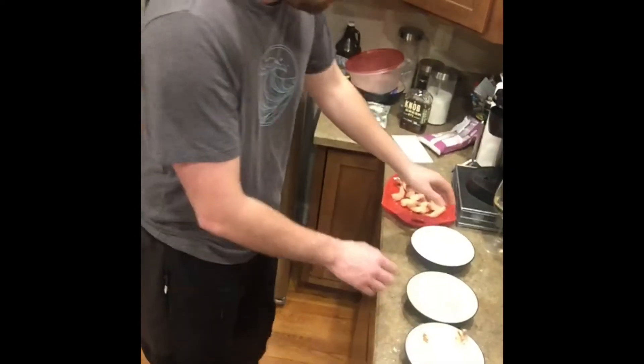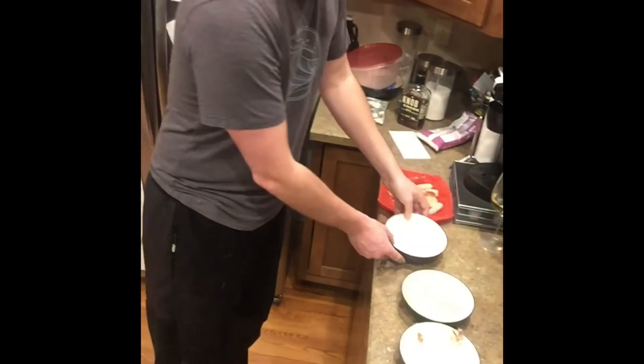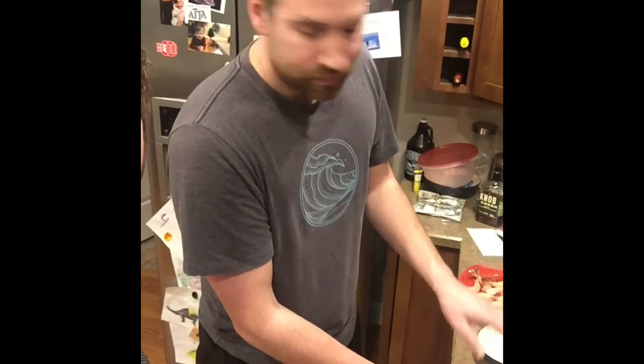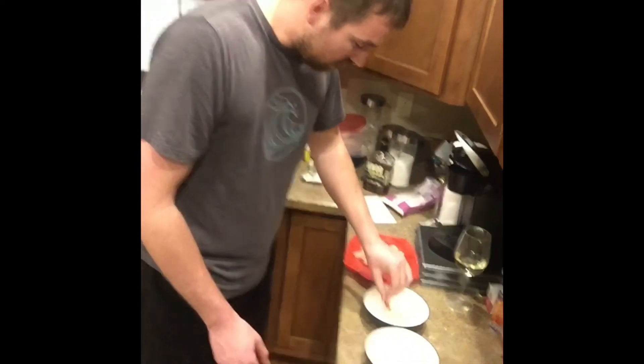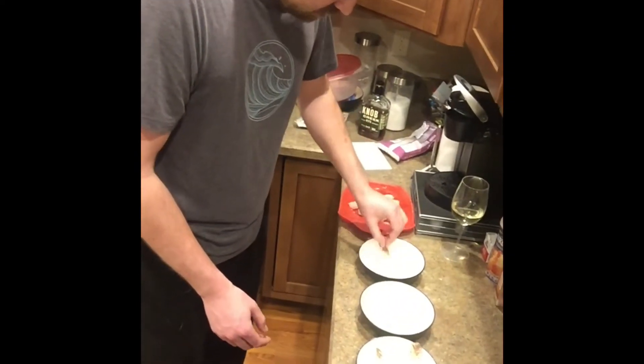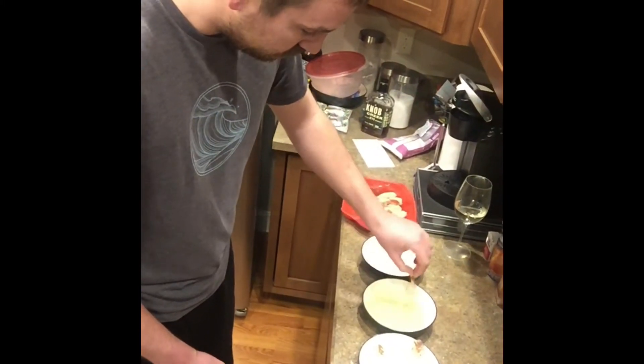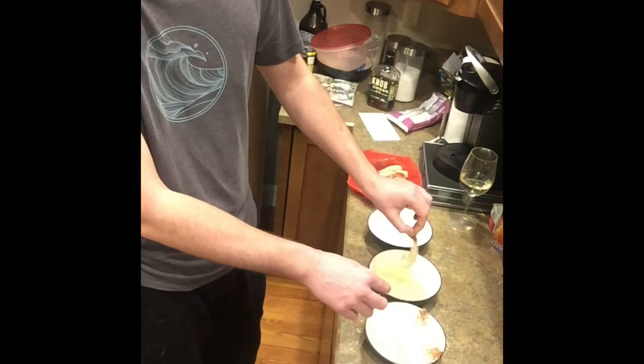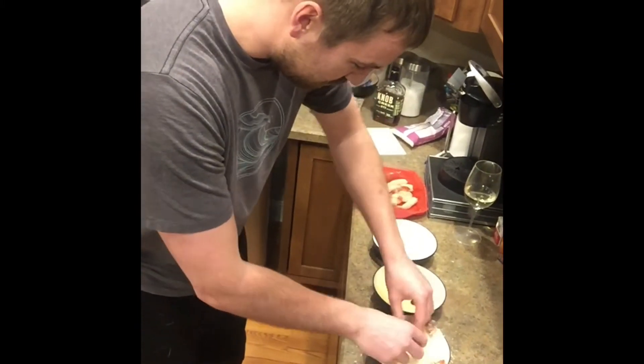So then you line up your dredging station here. You got seasoned flour, egg wash, and we got like a 50-50 panko shredded coconut mix here. So you grab your shrimp by the tail into the flour, into the egg wash, into the panko coconut mix.